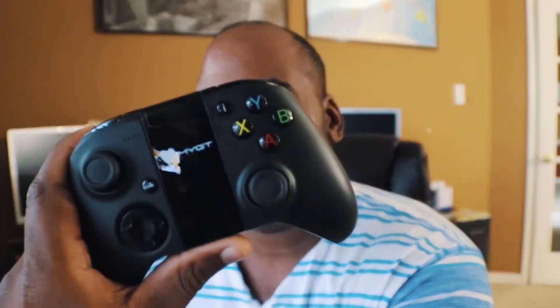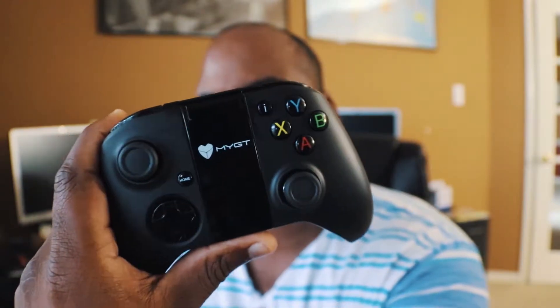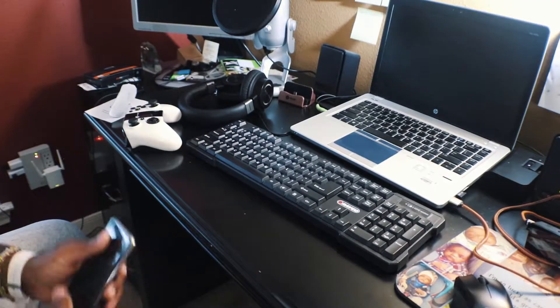In terms of what it comes with: it has multiple buttons. Again, it looks like an Xbox controller — two triggers in the back, left and right bumpers on top, A/B/X/Y buttons, and a home button. You use that home button to pair it to your device. We're going to switch over the camera now and I'll put you over my shoulder so you can watch me use it on my device.